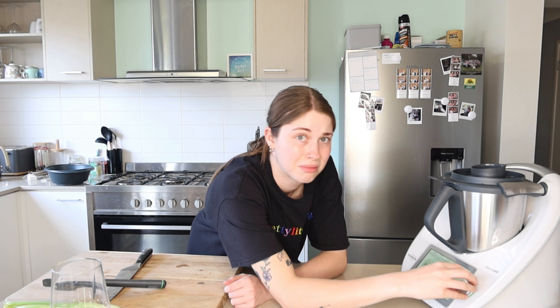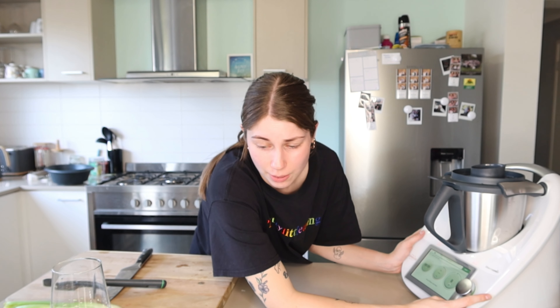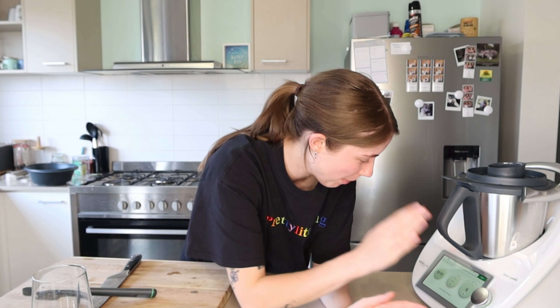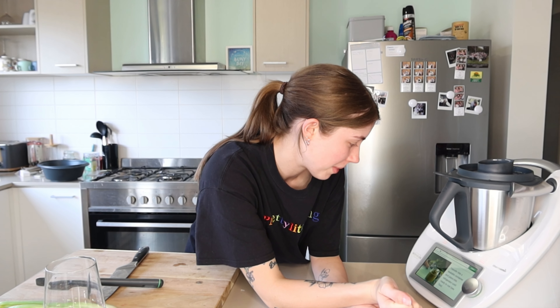One dried bay leaf. I did buy bay leaves - I'm just going to check if I already have some before I open a new packet. I already have a pack of bay leaves so I'm not going to open that up. One and two sprigs of fresh sage. Yes, got it! Can you see the little nose poking up? Look at the tail. Leaves only.